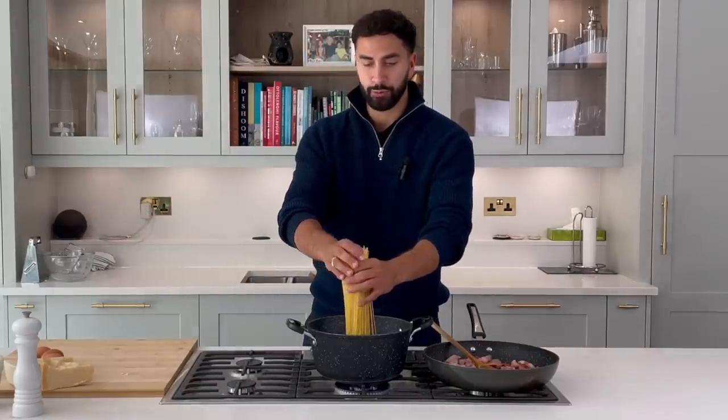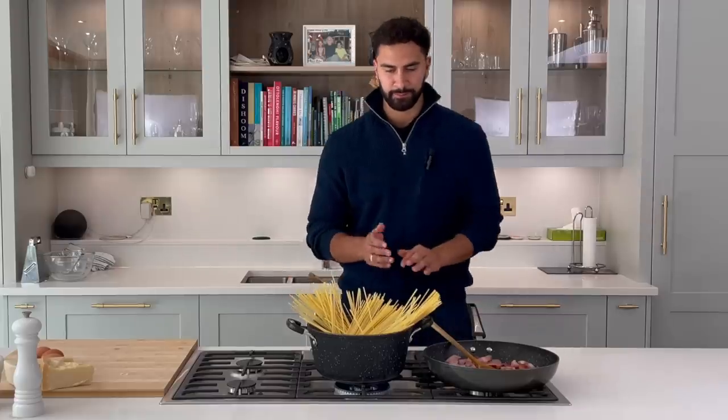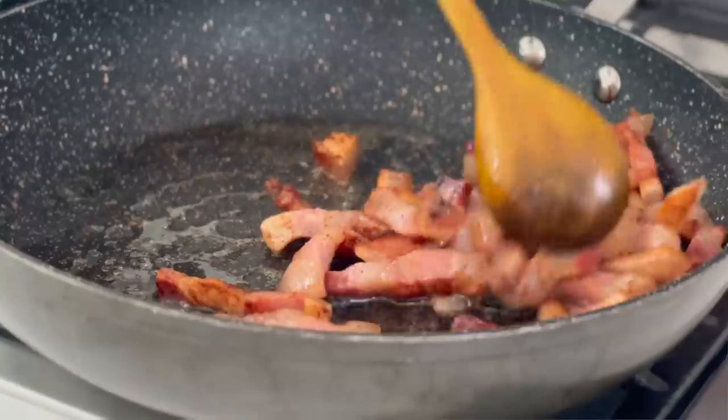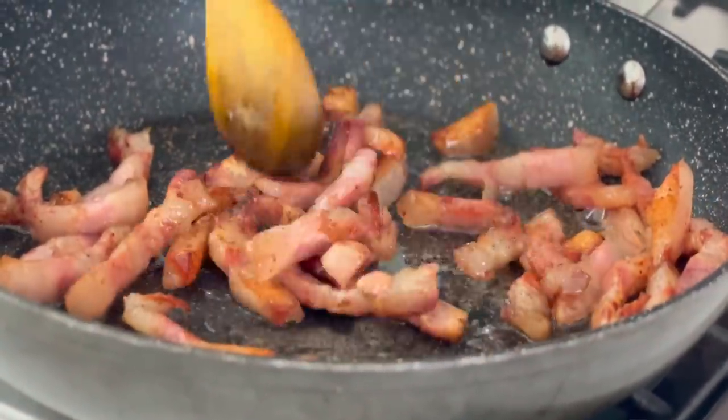This is 500 grams of pasta, which is going to serve about four people. Drop that in nicely. This dish is super quick to make — I feel like I'm in Italy right now. Pasta's in, guanciale is rendering down nicely, so we can now move on to sorting our sauce.